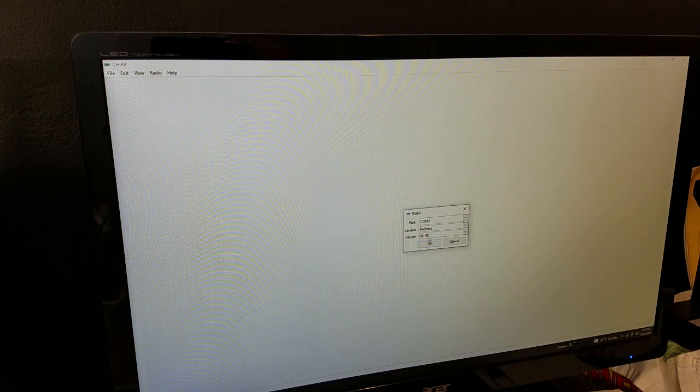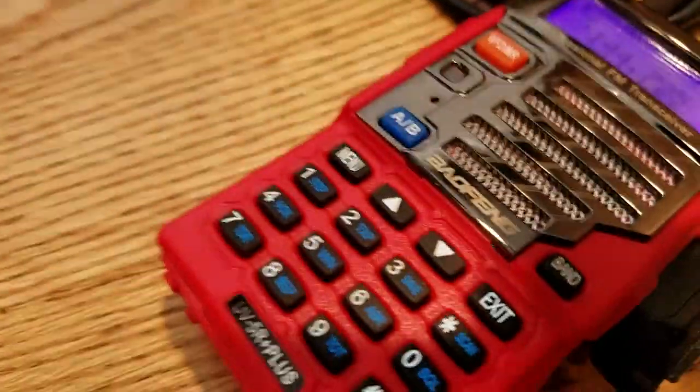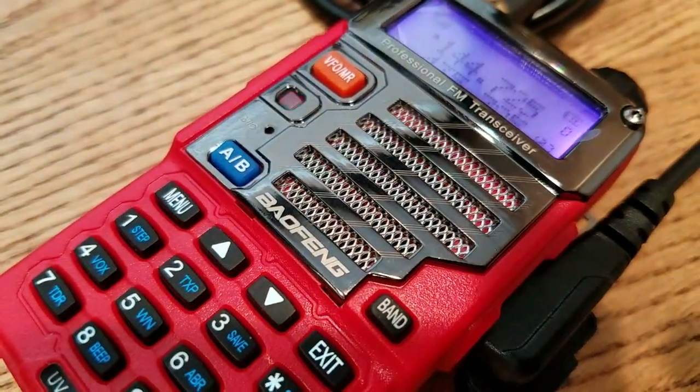You need to make sure of a couple things: you have the proper comm port set, and you want to check and make sure you have the Baofeng UV5R selected in this case. It's going to ask you if you're okay with that — you're of course going to say yes. While we're downloading, you can see we're getting confirmation with the red transmit light there blinking on and off.